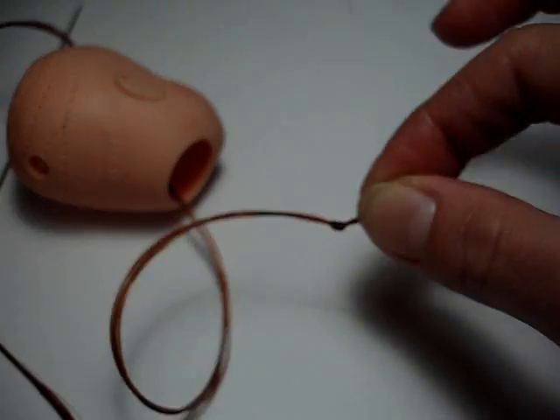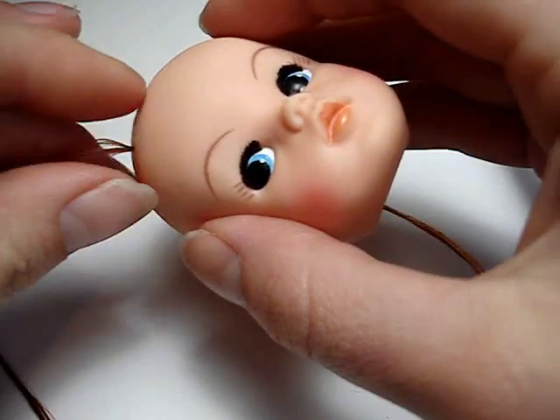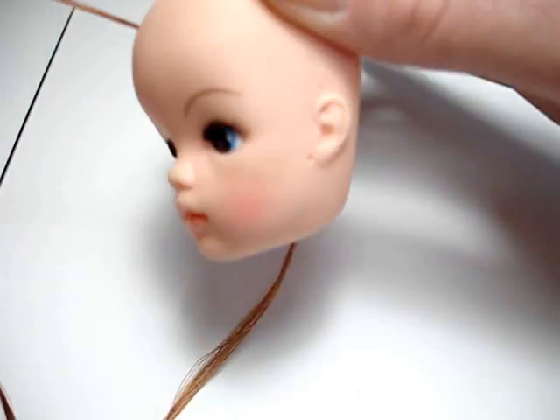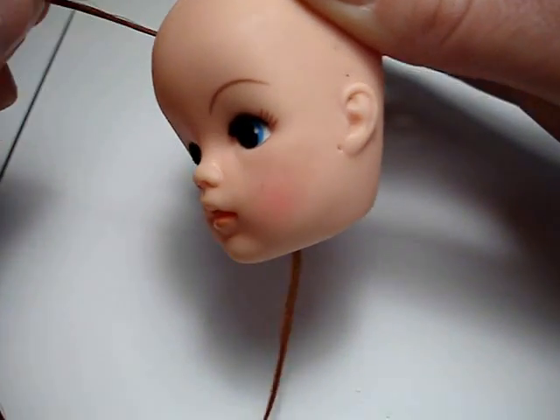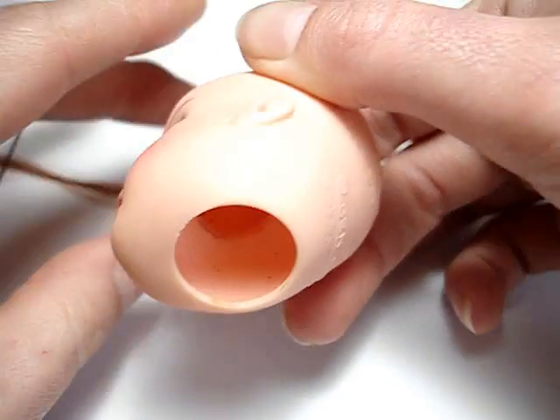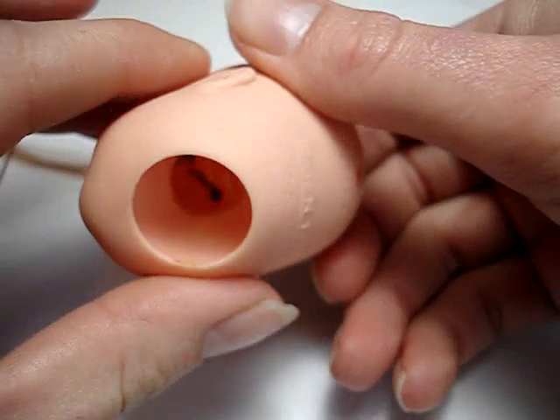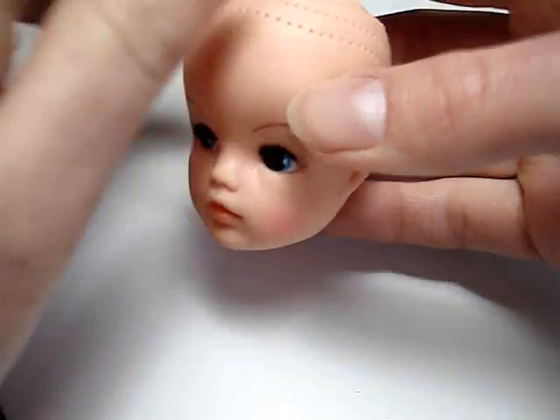So you've got your knot. And then you go back to the top of the head and you literally just pull — keep pulling — and you'll see the knot going in. You just pull the knot until it's tight against the head, like that. And that really is all there is to it. I'll just take the needle off. And that's one hair plug done.